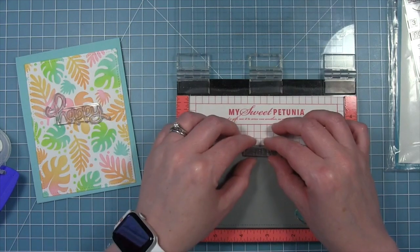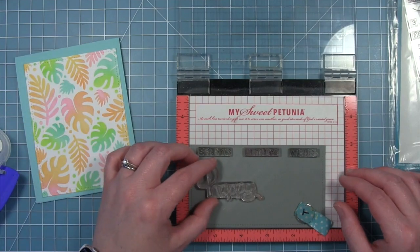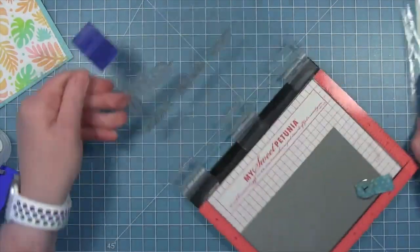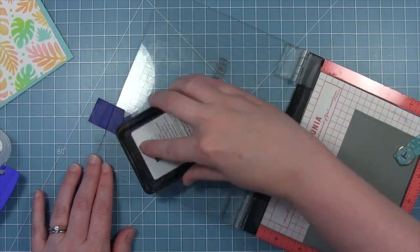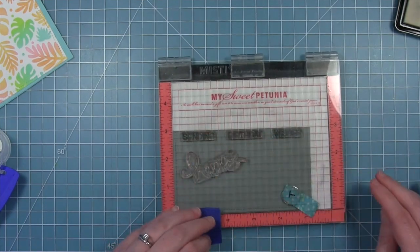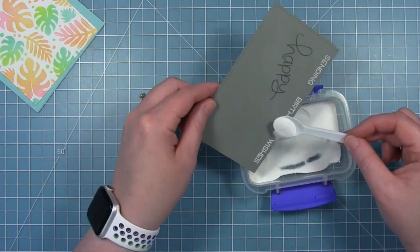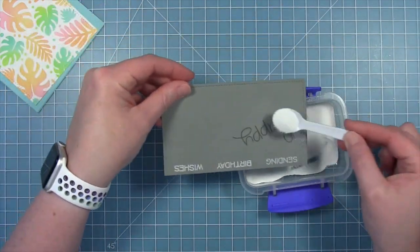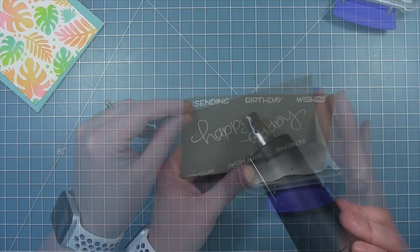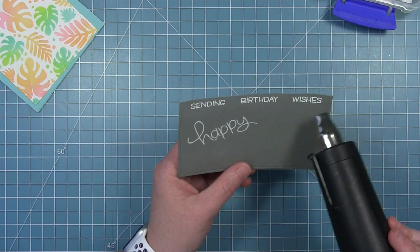I'm going to cut each of these words into little rectangular banners, spacing them out so I have room to make my cuts. I also have that scripty Happy. These stamps are all from the Happy Happy Happy stamp set. I'm inking them up with clear embossing ink, then adding white embossing powder to each, tapping off the excess and making sure they are well covered. Then I take my heat tool and heat those up until the embossing powder melts, giving me those bright white sentiments on that gray cardstock.